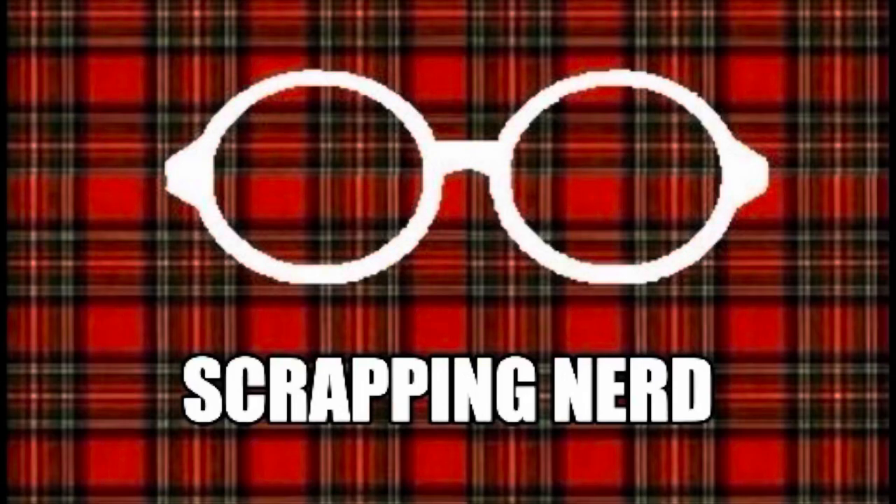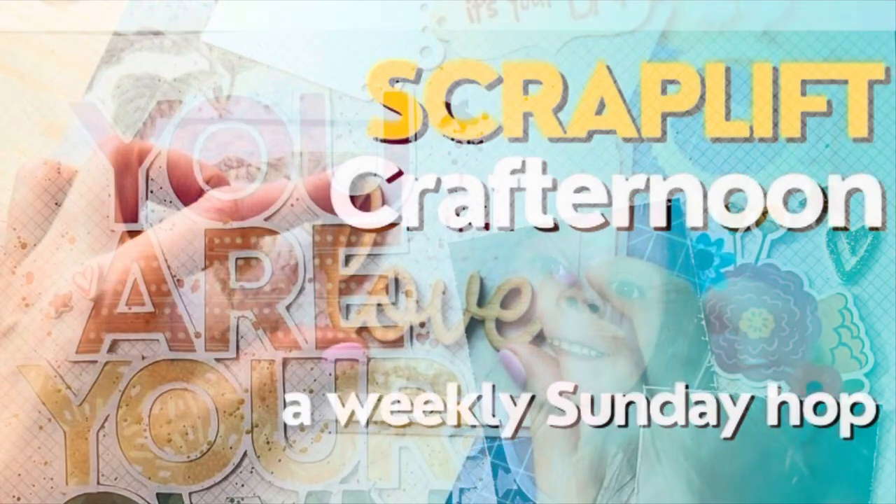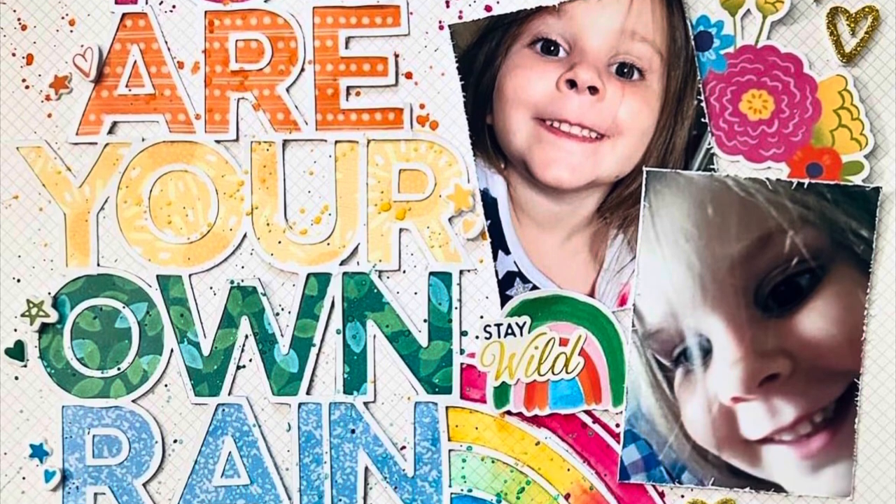Hey guys, it's Ashley, your Scrapping Nerd, and I'm back today with a layout for Scraplift Crafter. This is a weekly hop on Sundays where a bunch of my crafty peeps and I get together and we scrapbook an amazing layout.